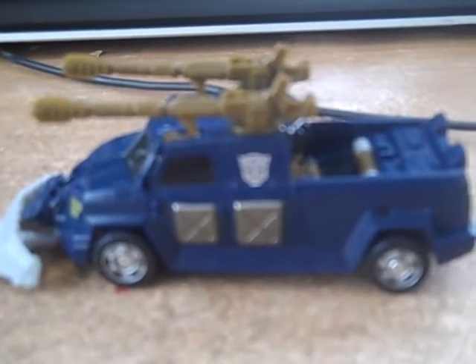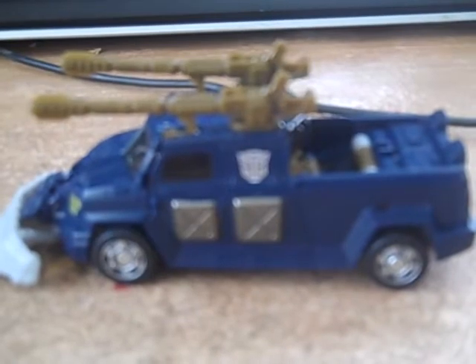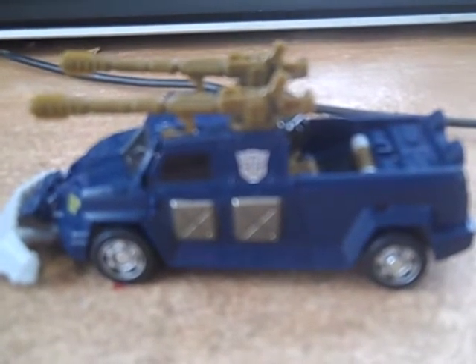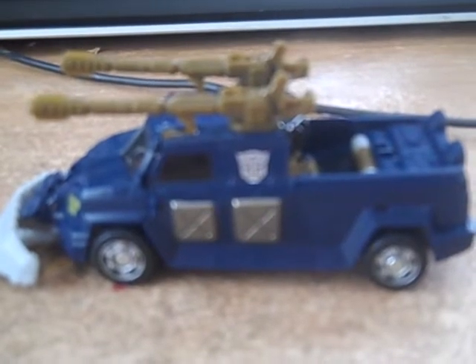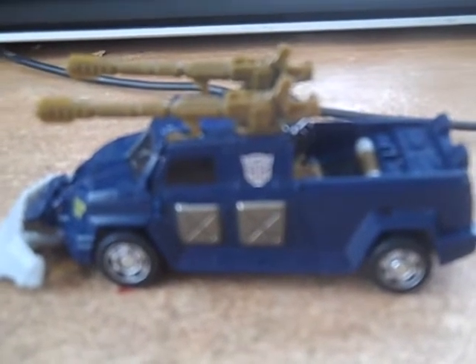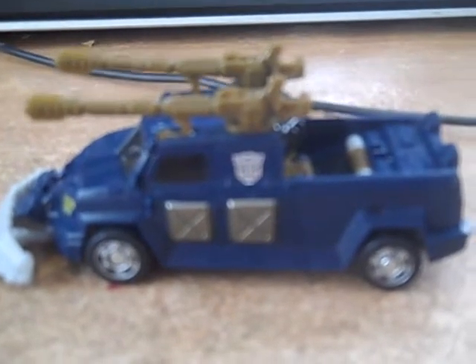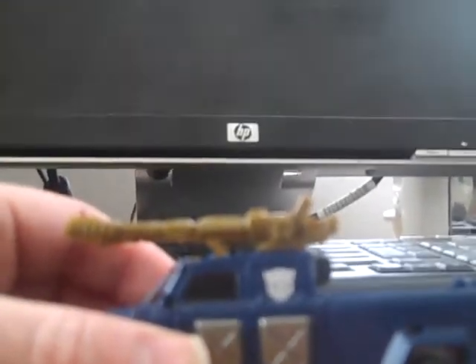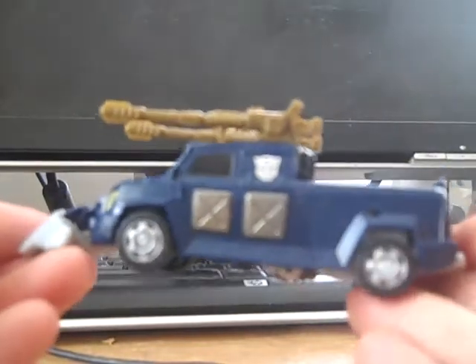Hey guys, ThunderHound369 back again for an actual review. This time we are looking at Transformers Revenge of the Fallen scout class Scattershot. Get a look at this little guy right here — in my opinion this is one nice little figure.